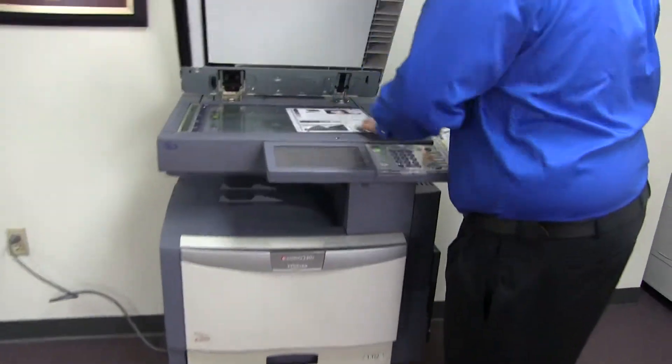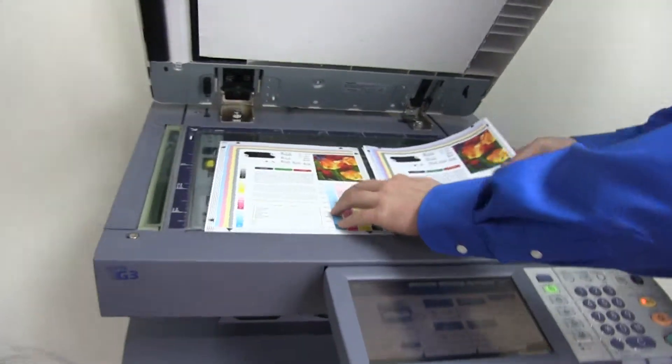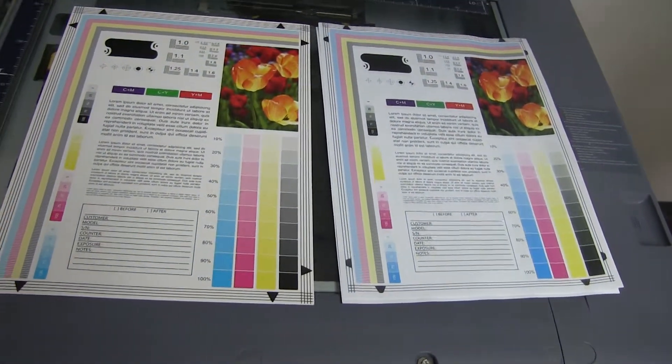We'll go ahead and place them on the glass next to our chart. And as you can see, a good color image on this machine.